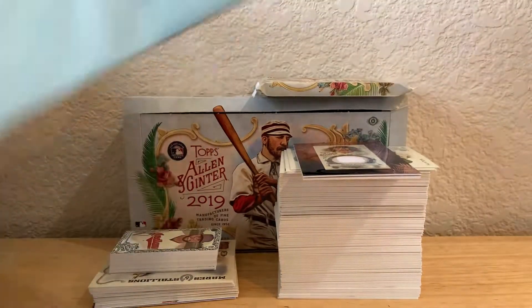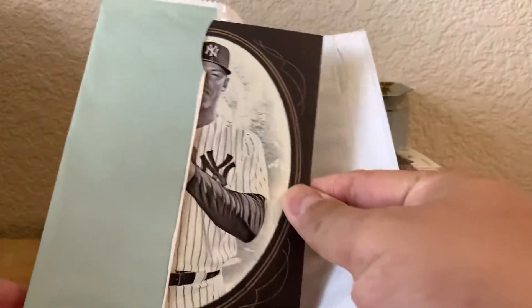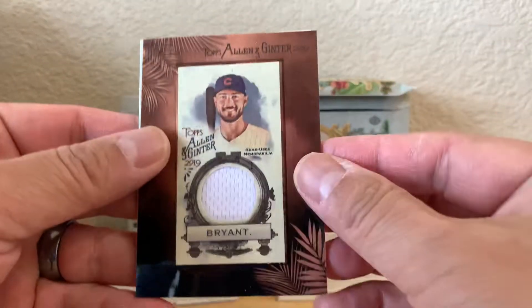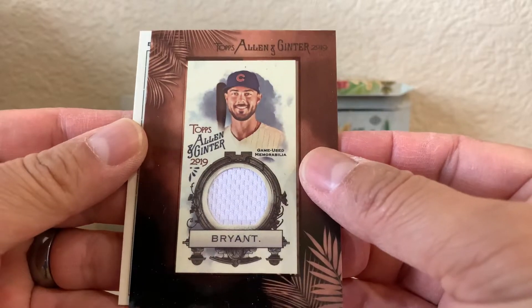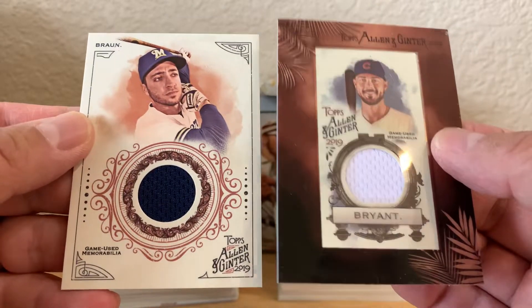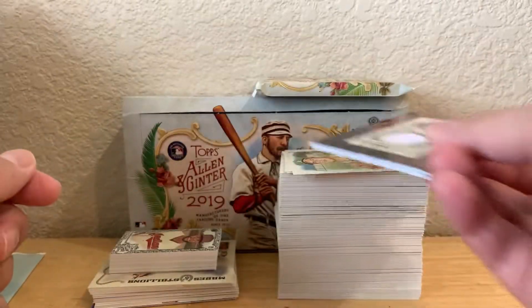The box topper was a pretty cool Aaron Judge, and then two of the hits were a Chris Bryant framed Jersey Relic and a Ryan Braun. I just wanted to get this on video.